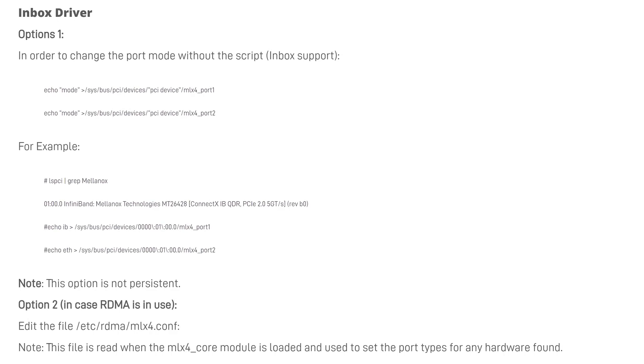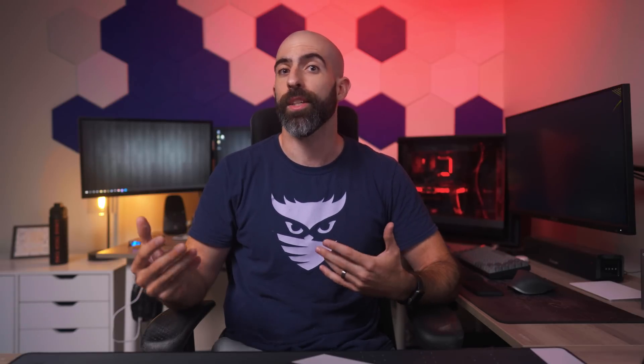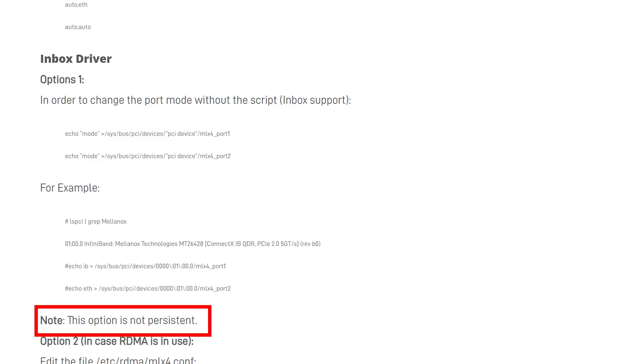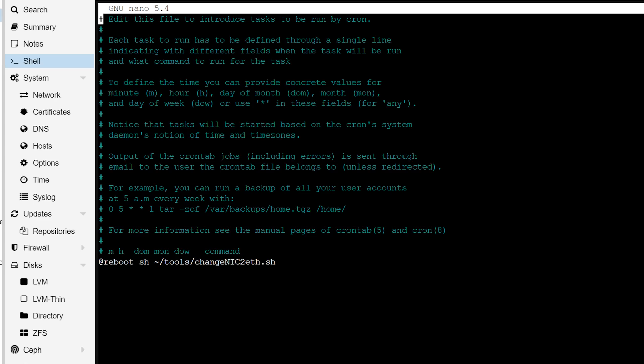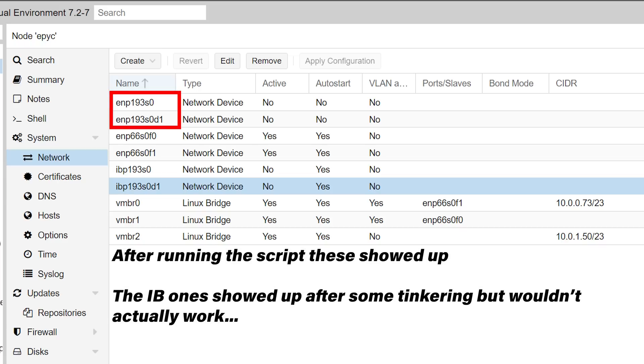In Ethernet mode you'll sacrifice some speed but it's much more compatible with most systems. After realizing the cards are in InfiniBand mode by default, I started looking up how to switch it over. According to Mellanox the best way is with their OFED software, but it turns out the ConnectX3 only supports up to Debian 10 and I'm running Debian 11. Luckily there are more manual ways to change it by modifying a config, and since that change isn't persistent I just threw an entry in crontab to apply it on reboot. Proxmox now sees the card as an actual network interface and I can set it up as a Linux bridge like any other NIC.